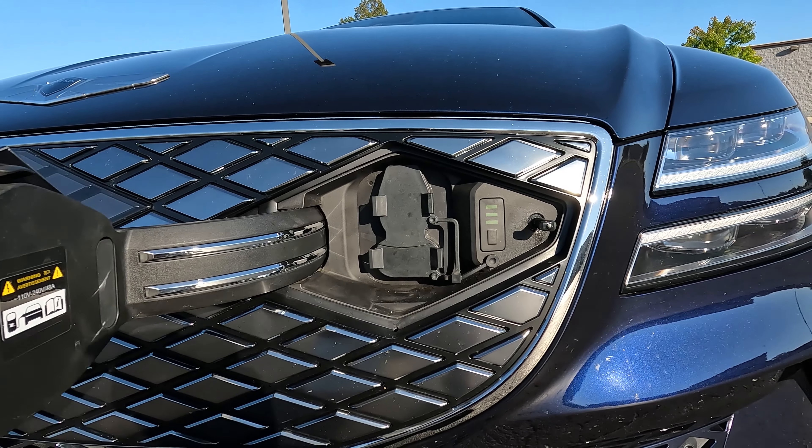I like the outside. Genesis has a really unique look, very different from the Japanese manufacturers and very different from the Germans. Now let's get to the good stuff — you're probably thinking, tell me about the range, the power, the charging time. These are the things I want to know with an EV.